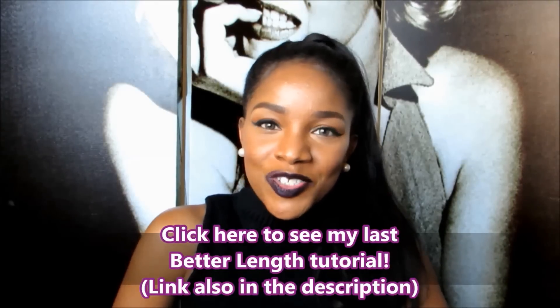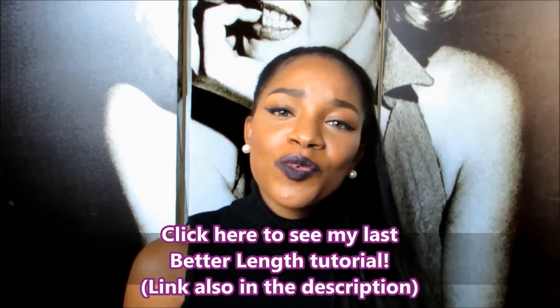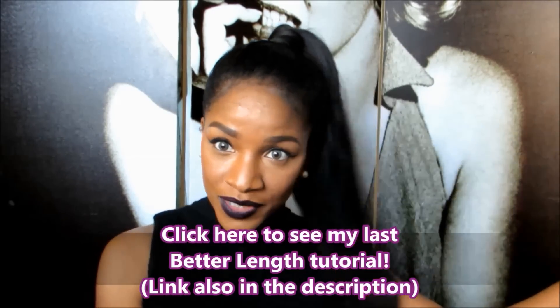It was a super fun video — so fun doing this style with the Better Length clip-ins. I just did a little sneak detail.